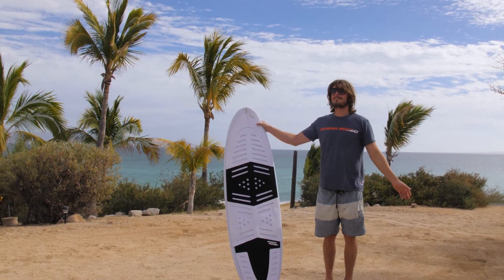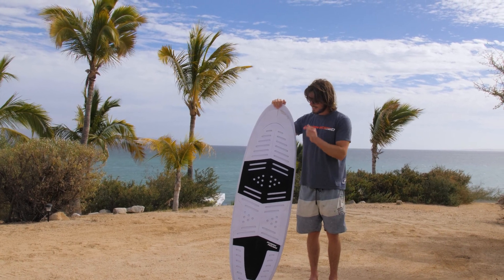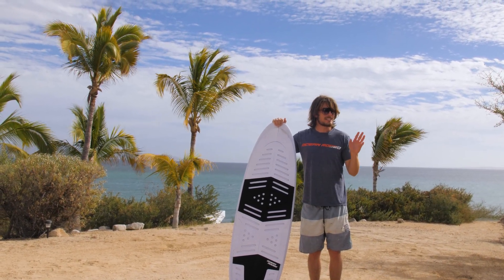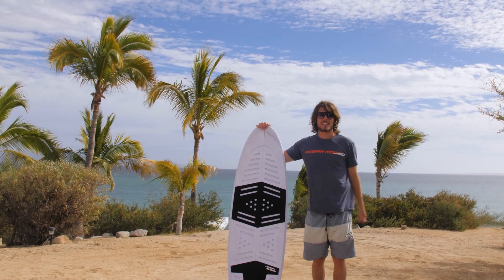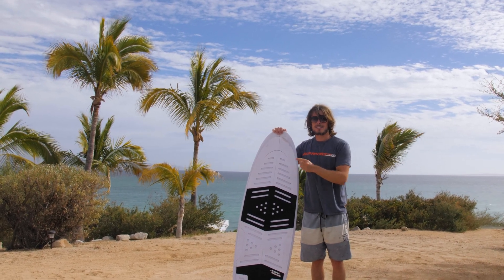Hey, it's Rhys and I'm here at Pelican Reef in La Ventana in Mexico. I've been here testing this board and other boards for the last three weeks actually, and it's been going really well. I've had wind every single day and I'm really stoked with this board in particular, which is the one that I shaped on my CNC machine at home.